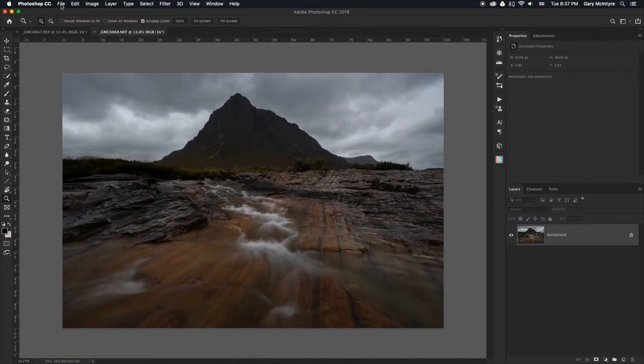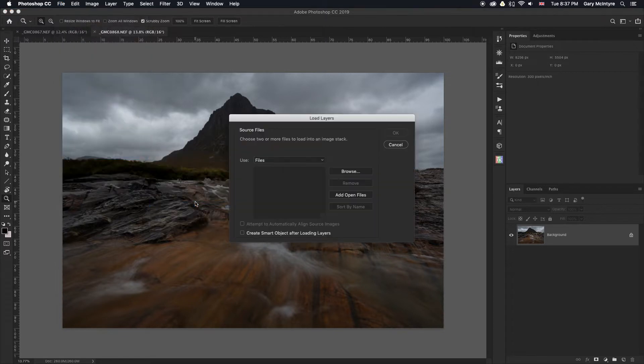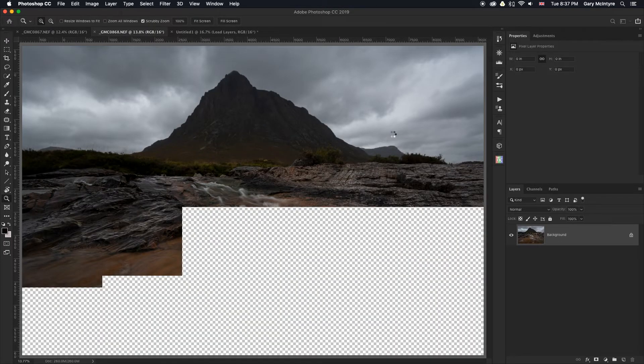So what we're going to do now is go to File > Scripts > Load Files Into Stack, add open files, attempt to automatically align source images, and click OK. What Photoshop will do is stack both of the images together and allow us to blend these before taking them into Luminar 3.